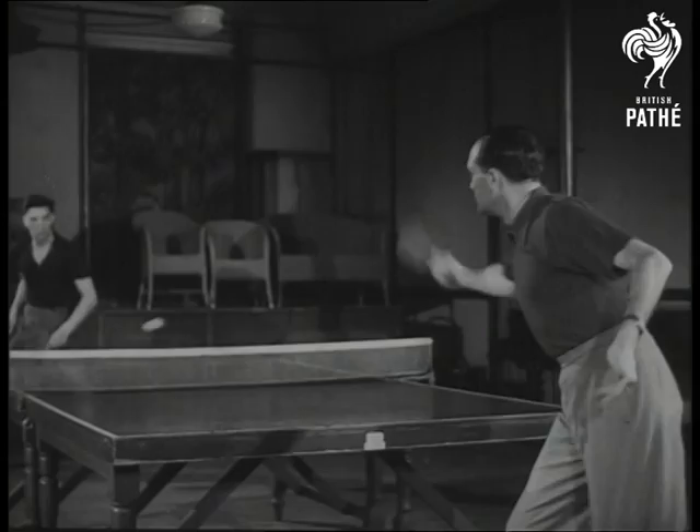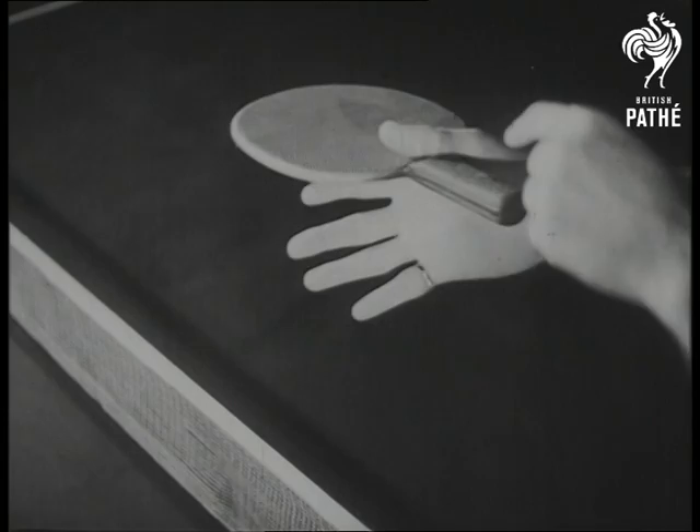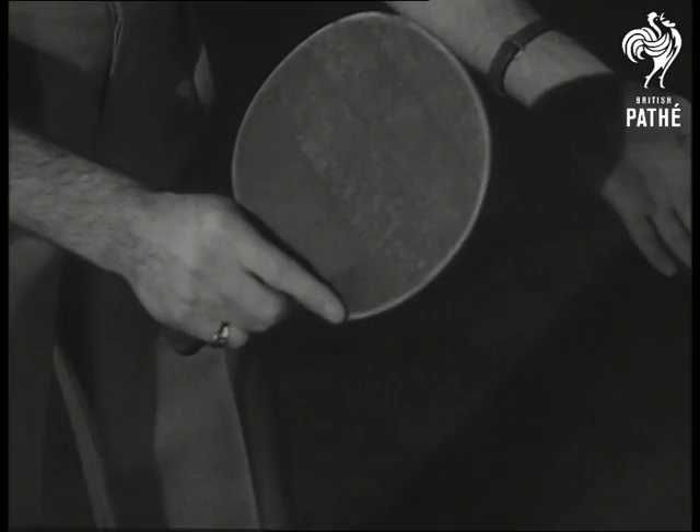How do you hold the racket? Barna points out that the grip is on the blade, not the handle, with the thumb in front and the forefinger at the back. The forehand is controlled by the forefinger, and the backhand stroke by the thumb.